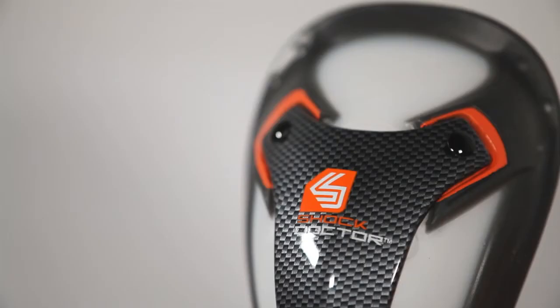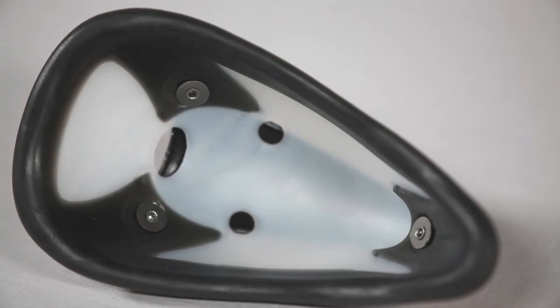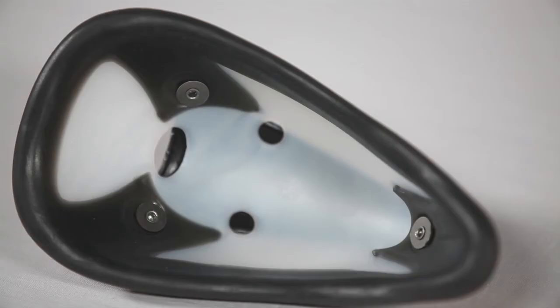The included Ultra Carbon Flex Cup provides advanced multi-stage impact protection by transferring shock away from vital areas, while the flex curve design and orbital gel pad maximize comfort and fit.